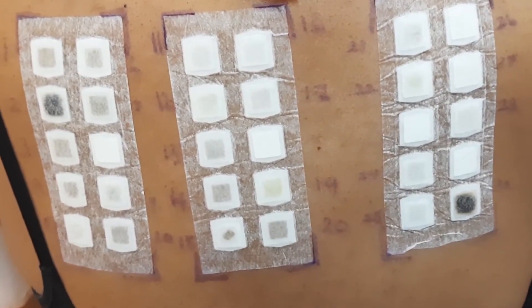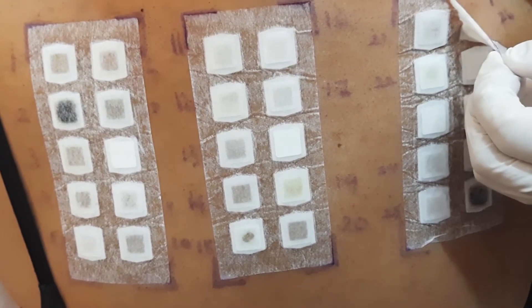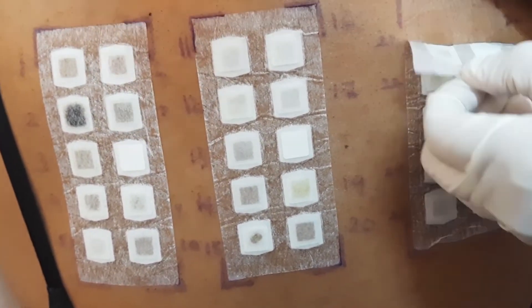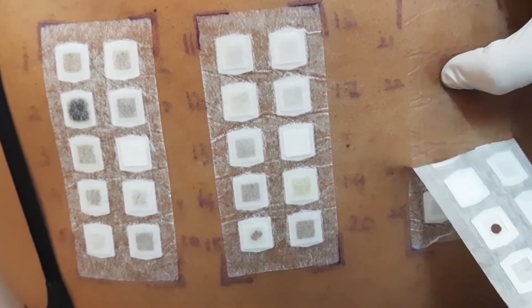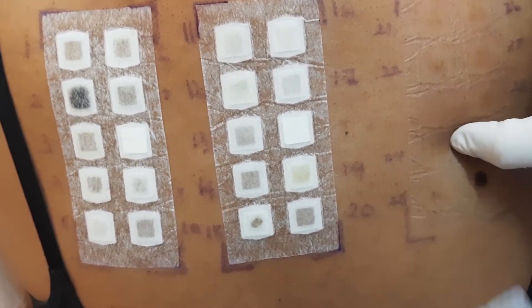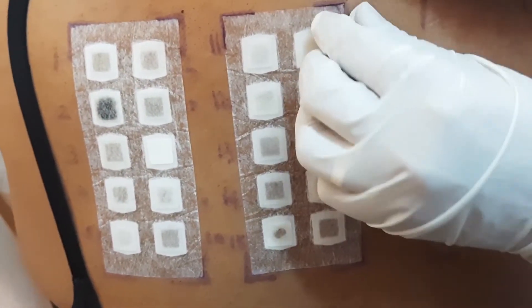We place the patches, and after 48 hours we will remove the patches and take a look to see if any reaction has formed. You are not allowed to shower or get your back wet, but you are allowed to wash your hair in the sink, sponge off, or take a very shallow bath that does not get your back wet.